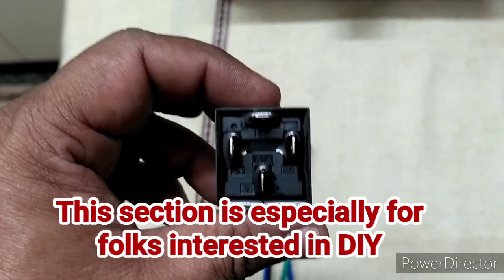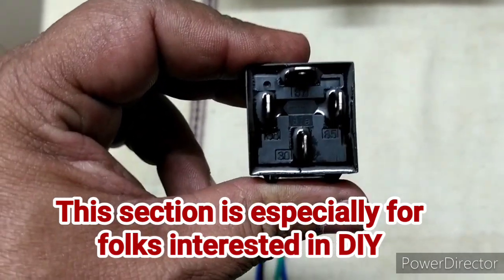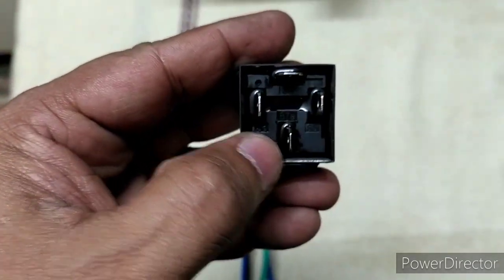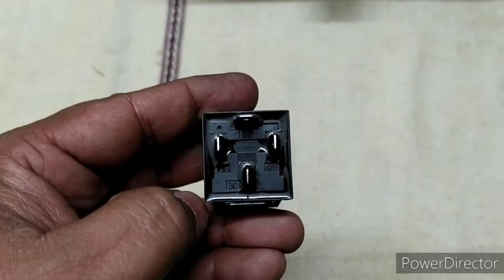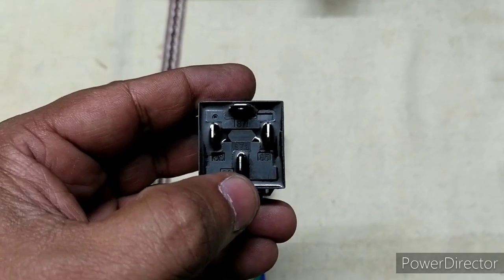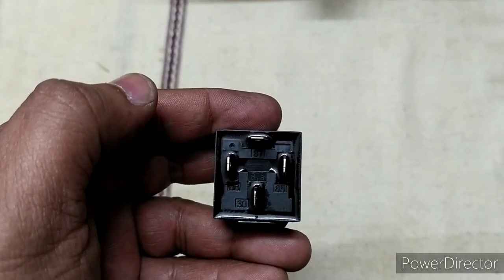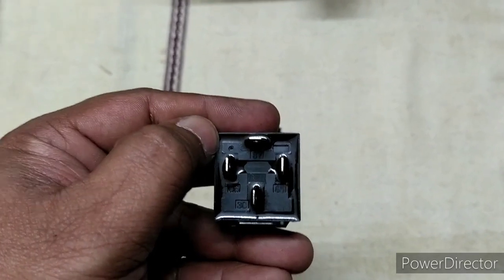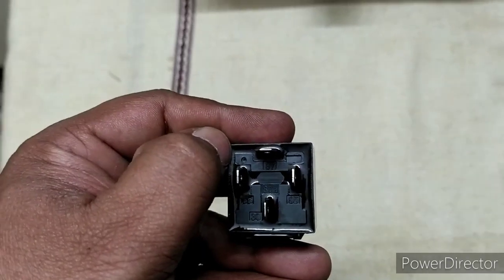One basic thing about the 4-pin relay — all 4-pin relays have numbers on them: 30, 87, 85, and 86. There are three vertical pins and one horizontal pin. Pin 30 goes to the battery. The horizontal pin, number 87, will go to the fog lamp positive — I should clarify, it's the fog lamp, not the headlamp.